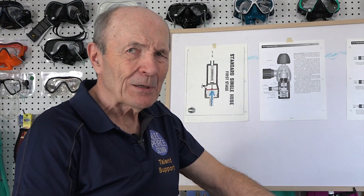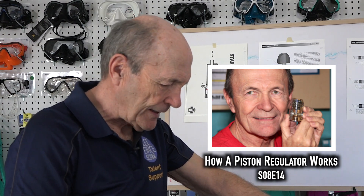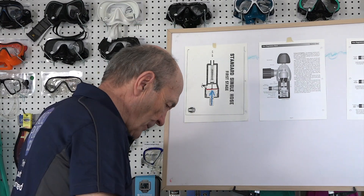But go back to my piston regulator video and compare the two as we talk. So now what we have is all the parts of this diaphragm regulator.